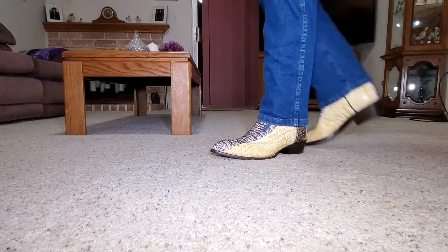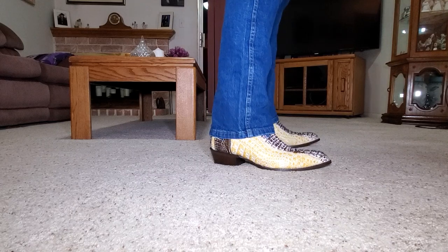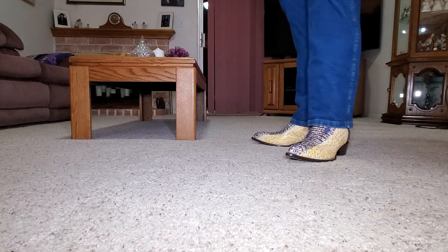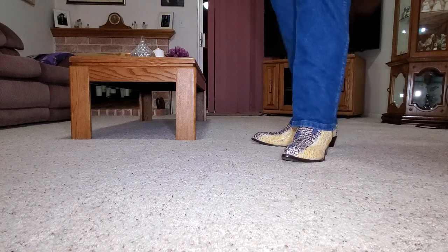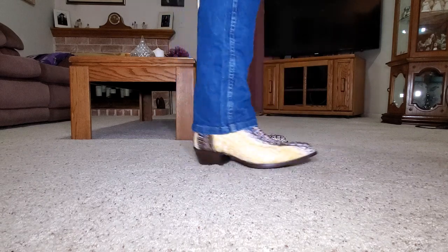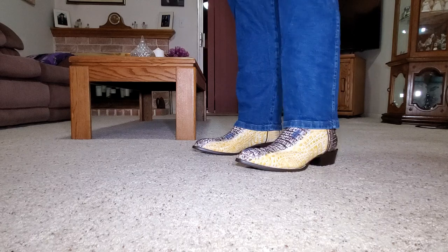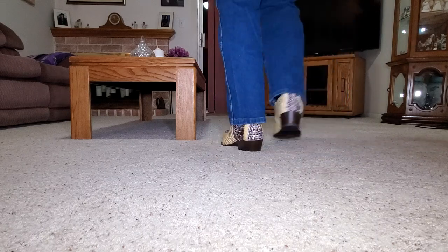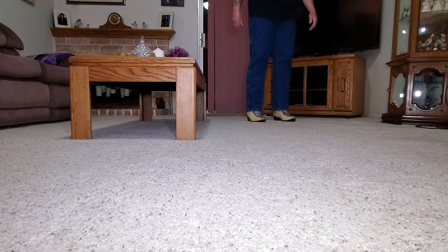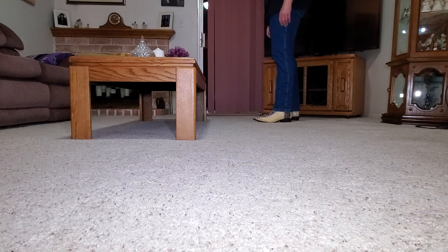All right guys, here's a look at these boots on feet. Really nice Wild West caiman crocodile alligator hornback — shows the nice back of that crocodile, which I really like that look. Really, really nice — let you get a little better look at them. You could go casual with these or you could go dress with a nice pair of black dockers or khaki — nice brown dockers would look nice too.